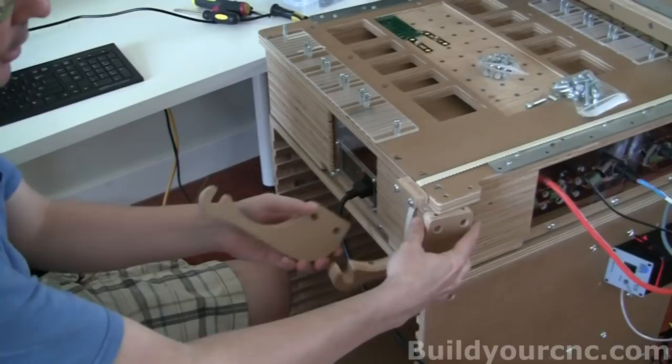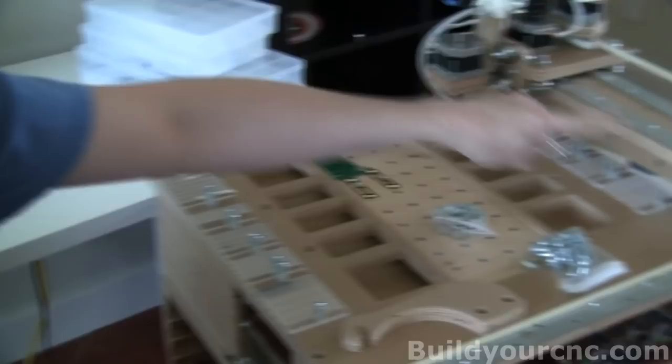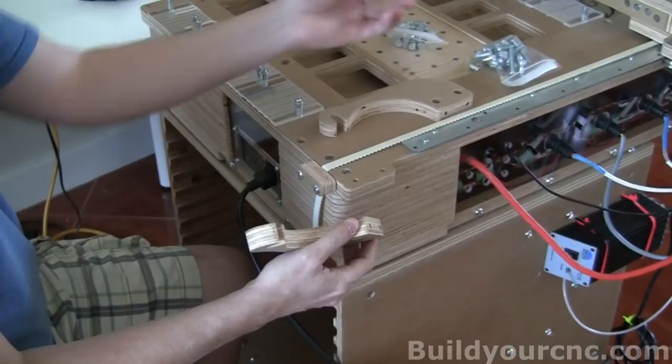Now we need to put on the reel holders — these are just the brackets to hold a half-inch rod across so the reels can go inside. You'll need one-and-a-half-inch screws and cross dowels. On this side you'll need two, two on the other side — that's four — and then four on the other side, that makes eight.